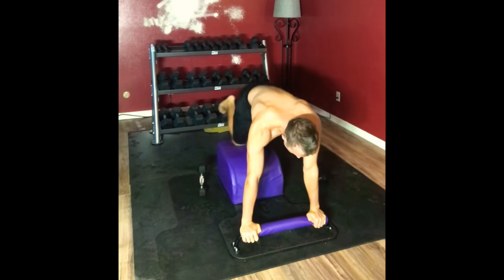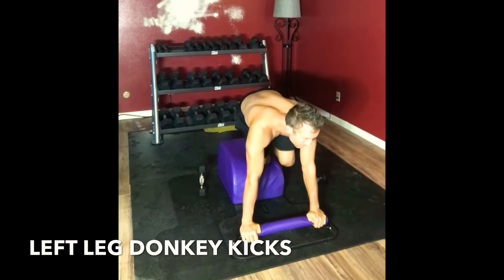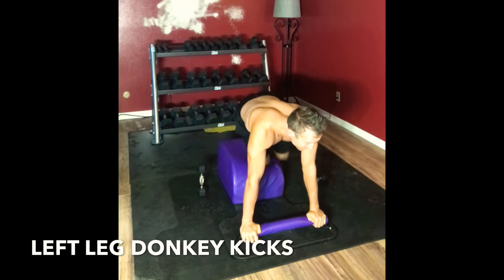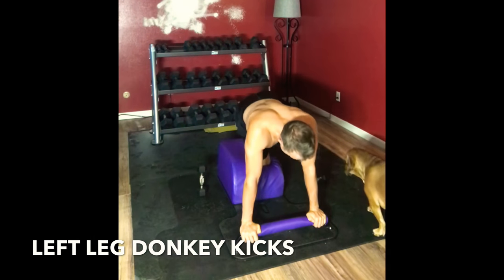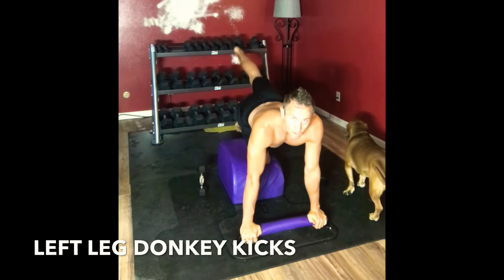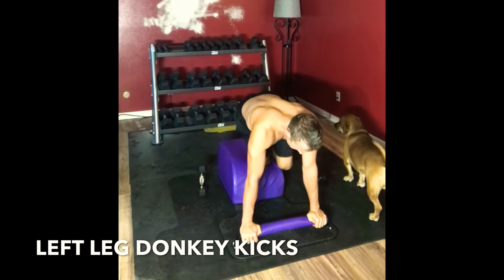Time for one more. Slide it over to our right knee. Donkey kick — exhale left leg. The donkey kick is a great way to balance out all of the sit-ups and all of the front core that we do. Working the posterior chain. Bringing that knee in, lifting, and extending.